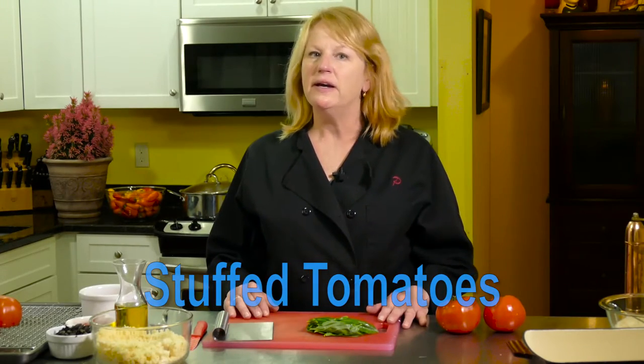I am making stuffed tomatoes, which I think is going to be delicious. I looked at a lot of recipes. You can stuff a tomato with anything. You can do rice, or I'm using couscous.